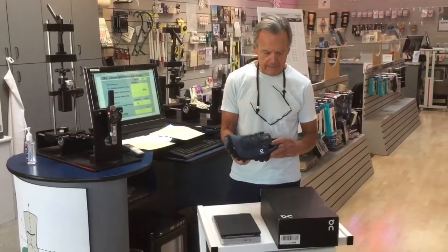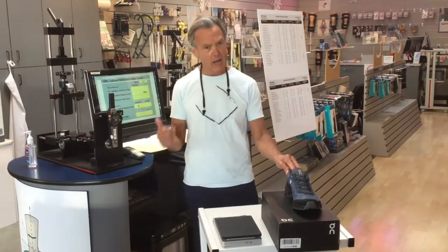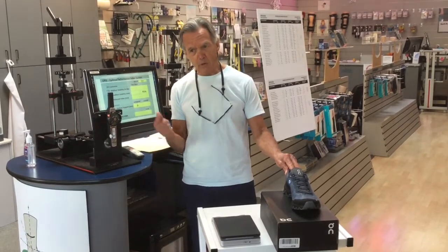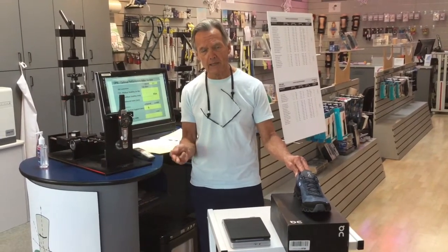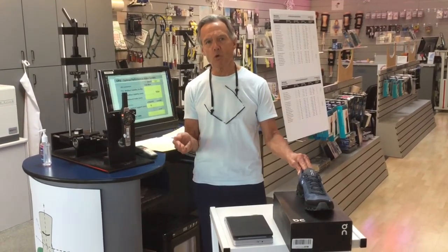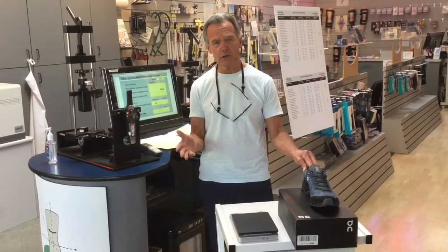We're going to test the On Cloud Venture for its hind foot stability, its mid foot stability, and with those two parameters provide you with the shoe stability index. Then we're going to test for vertical support or loaded heel-to-toe drop, energy return, and cushion.